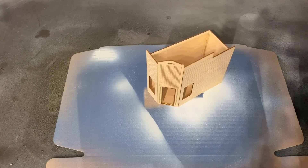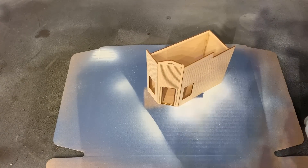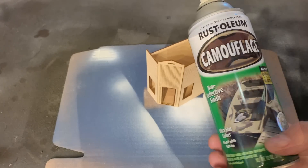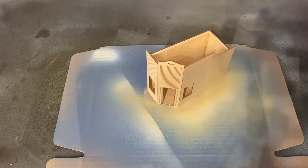I'm going to be using the same technique to finish the walls on this that I used on the hotel, except this time I'm using a different color — some Rust-Oleum Camo Light Tan.